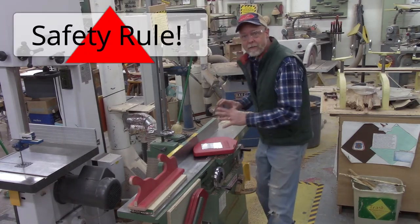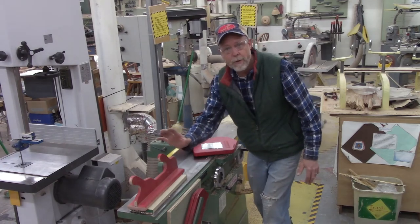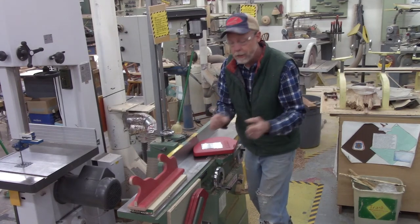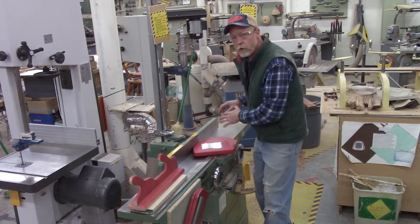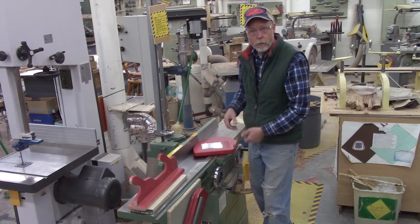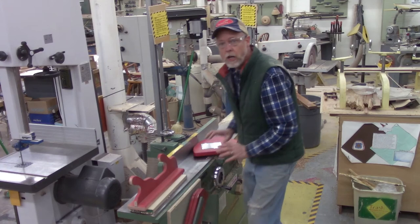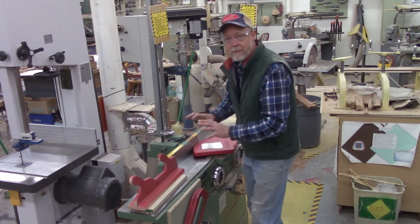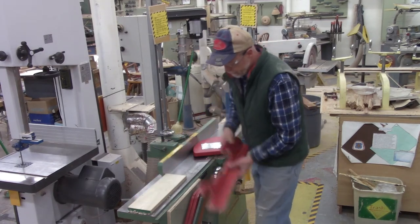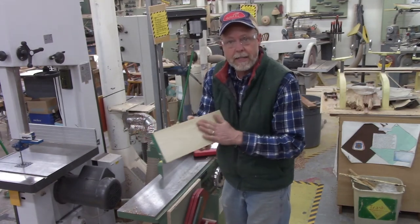Every single time I push the board across this jointer, I always push it past the guard so the guard closes before I stop or pick up my board. I never want to stop when the guard is open and then access or move the piece of wood — that's much too dangerous. I always move it all the way past the guard, let the guard shut, and then stop, access my piece of wood, or turn the machine off. Now I've got a really nice flat, smooth face.